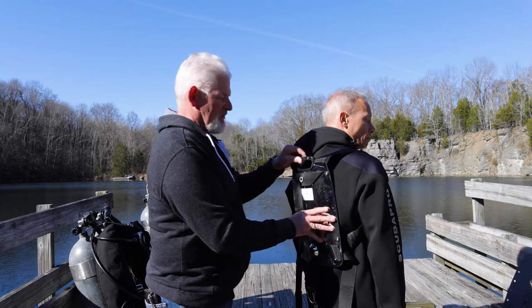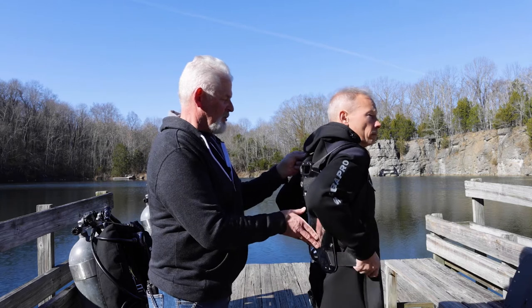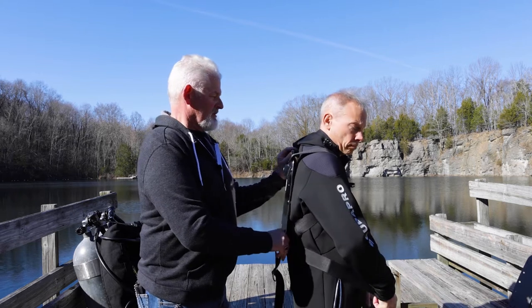The beauty of having the extender is Alan can grab the two straps and pull this tight, tightening it up into place. Once he's got that configured, we want to make sure it's good and centered.